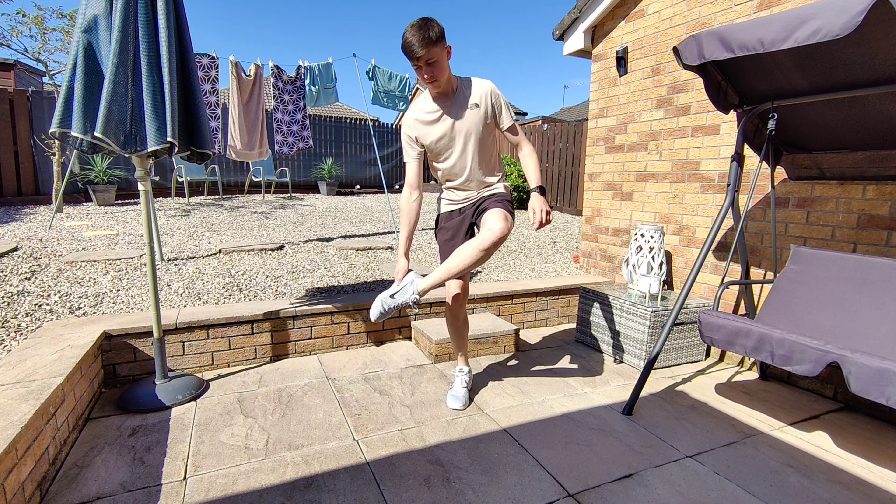That leaves us with 10 minutes and 20 seconds to learn the 10th and final skill. My goal is to juggle two footballs while balancing on a basketball — I know it's a weird one, but I'm hoping to get it within the time frame. I was really struggling, and before I knew it I only had 40 seconds remaining. I was constantly looking at my watch which was throwing me off even more, but then I got it.